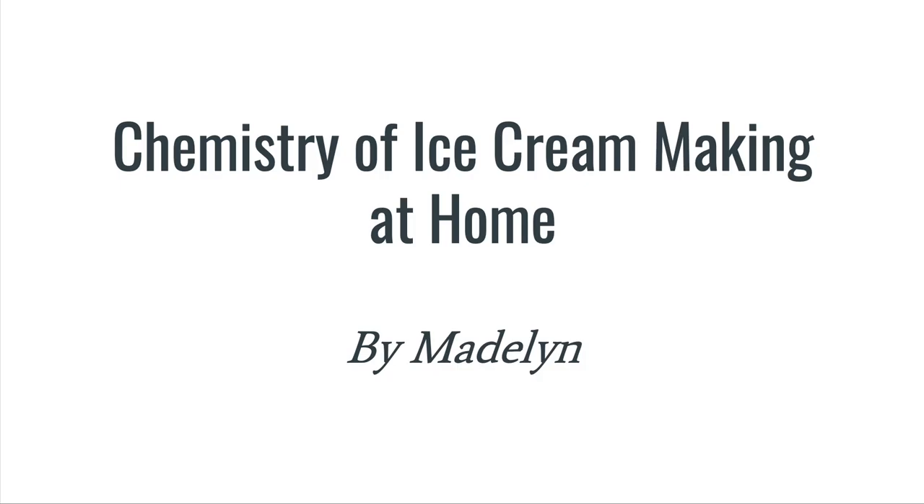Welcome back to another chemistry video. In this video, I will be talking about how to make ice cream at home and the chemistry of ice cream.